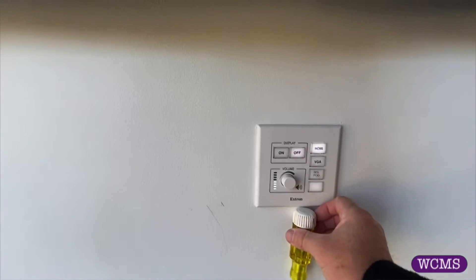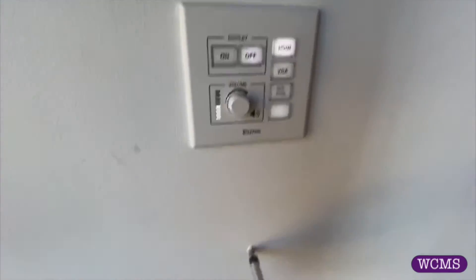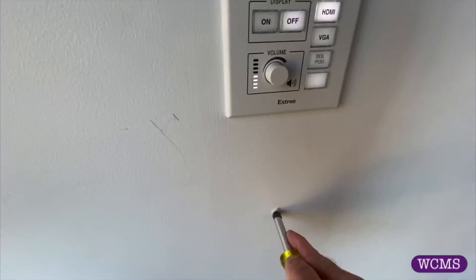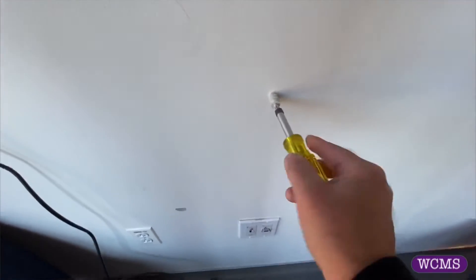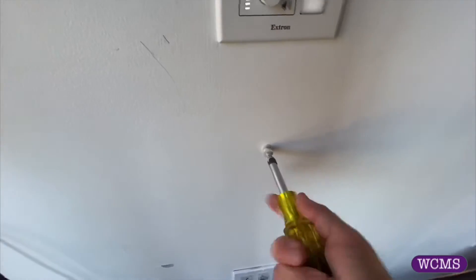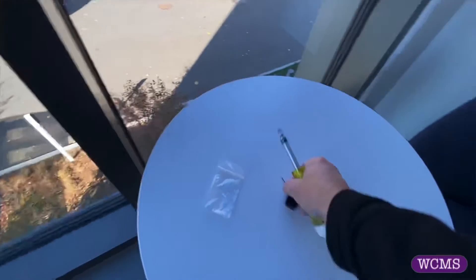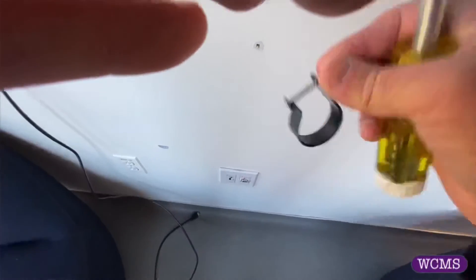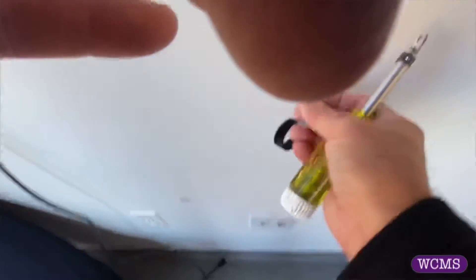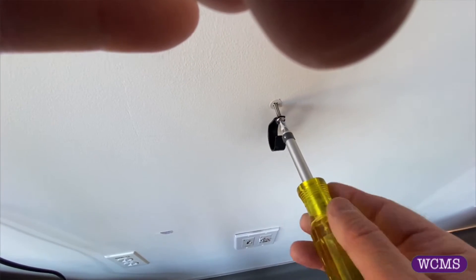So what I'm going to do is come down about that far, center it on the strip, punch a quick hole in here, put that in, put that in — grab these two. That's what I'm going to do with one hand, I might add.